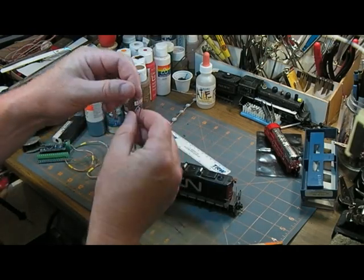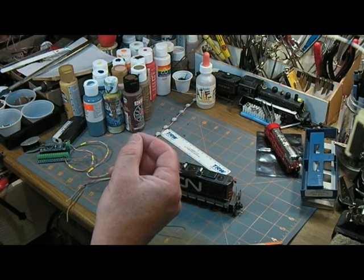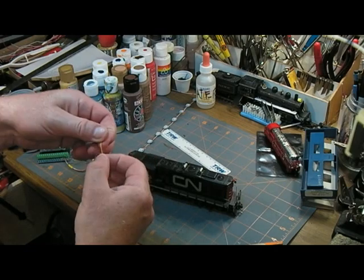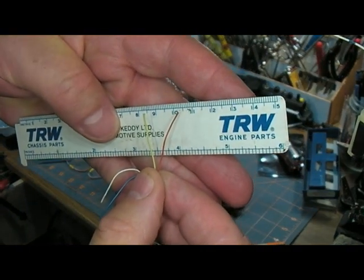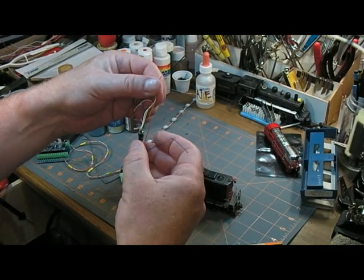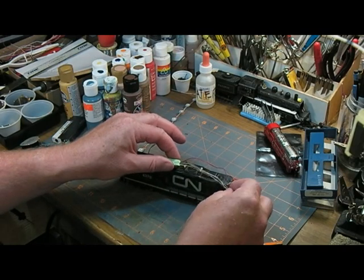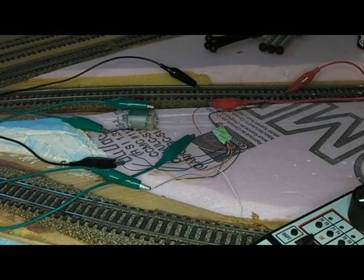One thing I'm noticing is that the wires on this decoder are really tiny. Compared to the wires from another cheap decoder, you can see the red wire is a fair bit skinnier. However, given the voltages and currents involved and that the leads are going to be really short once installed, it should be fine. The longest ones will go to the headlights, but I'll try to use as much of the existing wiring in the loco as possible.